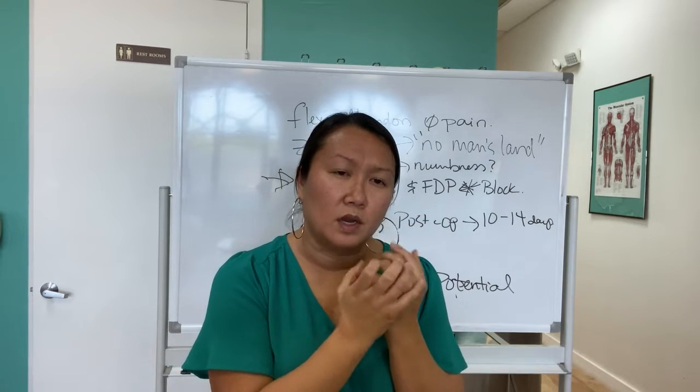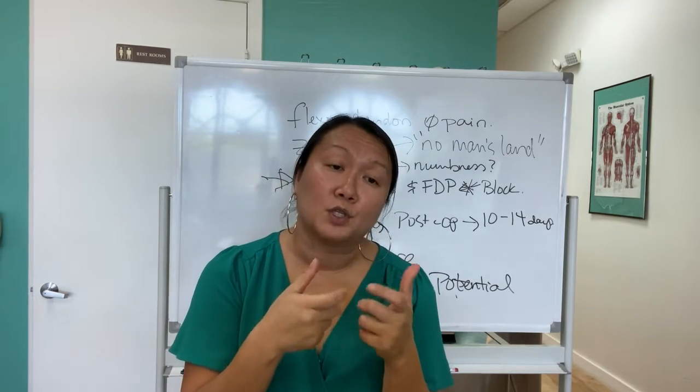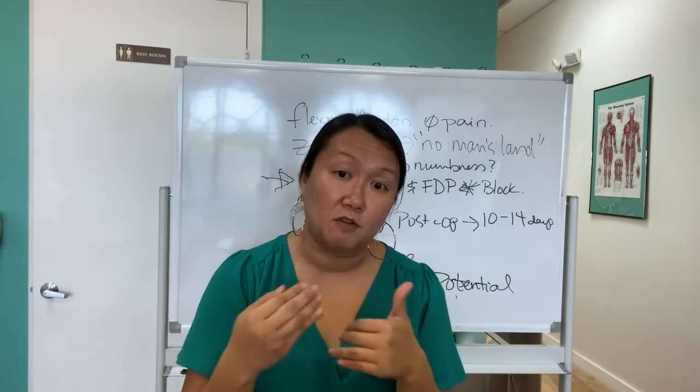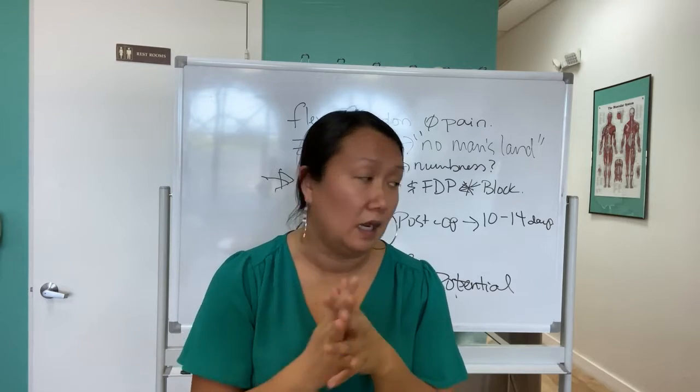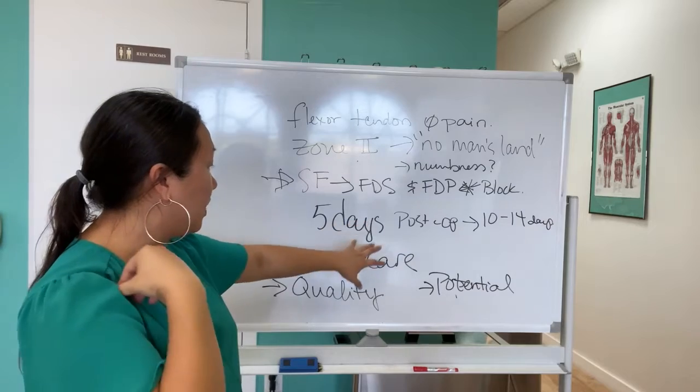His finger was fat and swollen. When you have a lot of swelling, you're also at risk for a rupture — especially the very first week, that's seven to ten days. So I had to really caution him about being careful.